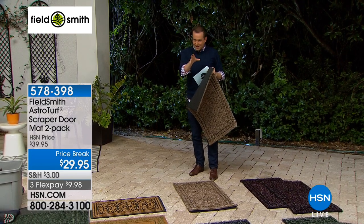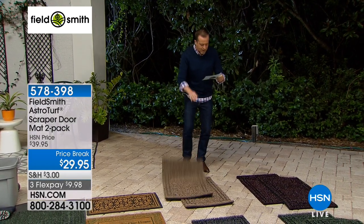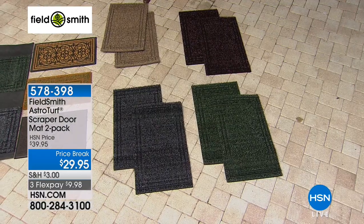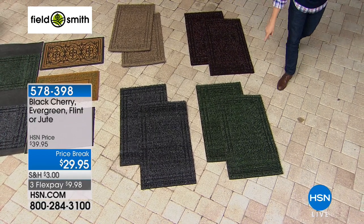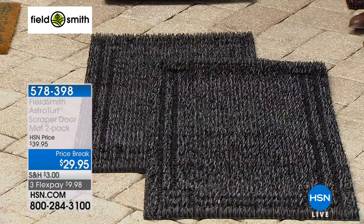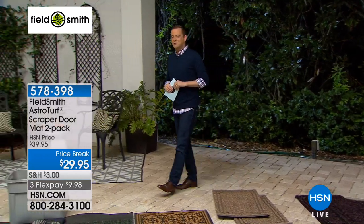There are a lot of imitators, but this is the original. I want to quickly take you through the colors because there are only about 1,400 left. We have the jute — a tan, neutral, natural color. Then black cherry, very nice. Next is evergreen, always popular. And the one we have at home is called flint — it's a charcoal color. I like this new design. Our outdoor expert Mr. Pete Kelcullen joins us — thanks Pete!